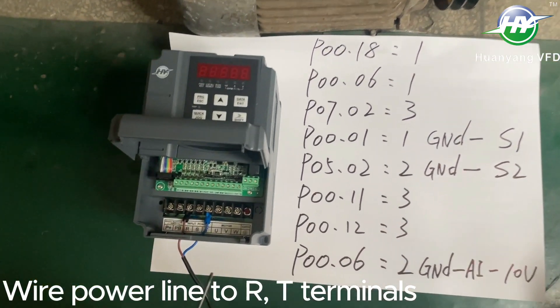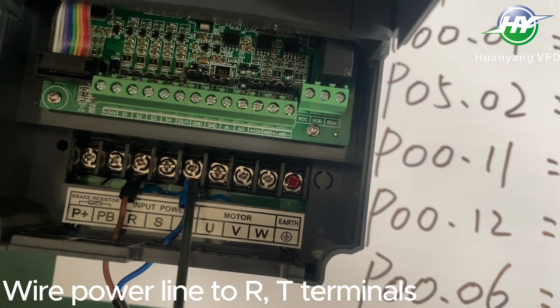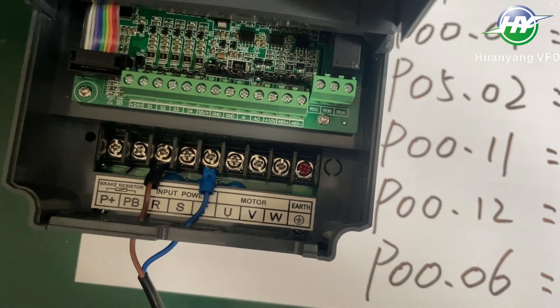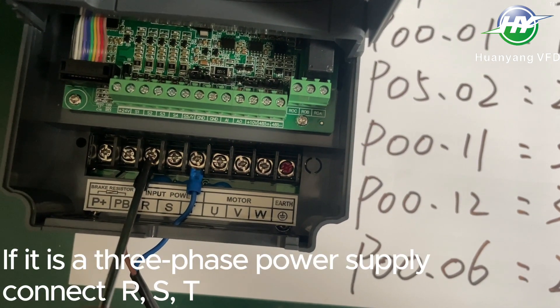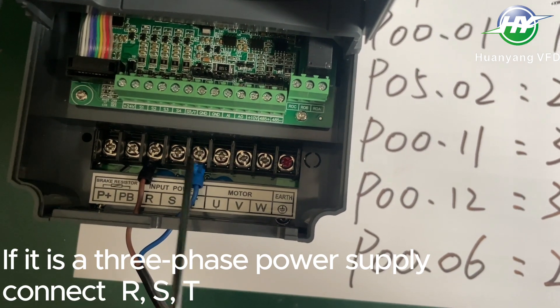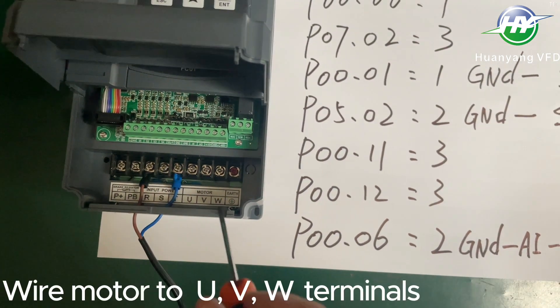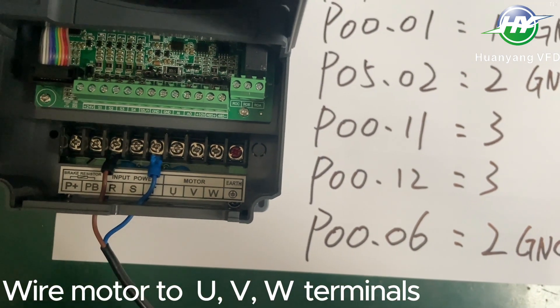50Hz wire power line to R and T terminals. If it is a 3-phase power supply, connect R-S-T. Wire motor to U, V, W terminals.